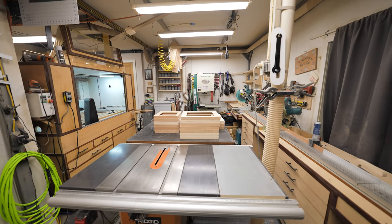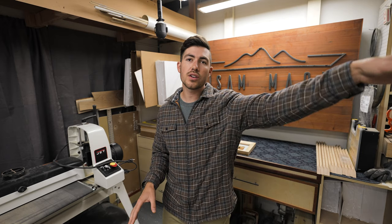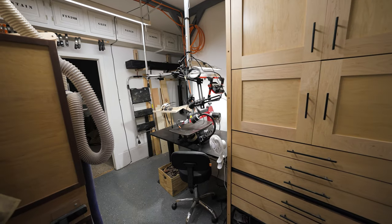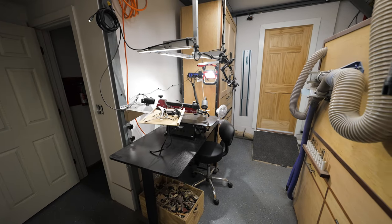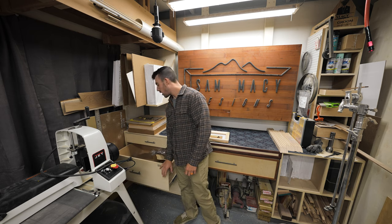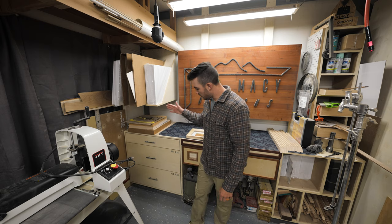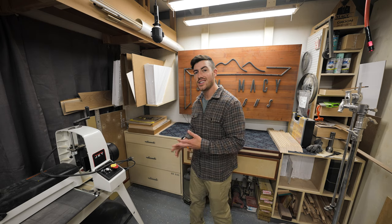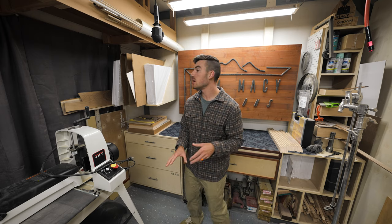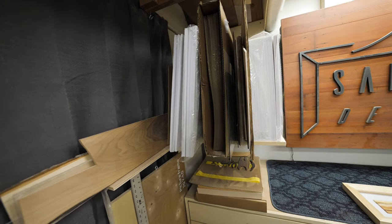There are two main spaces in here: this table saw area shop space where I make all my frames and do all the assembly, and on the other side is my scroll saw station where I spend a lot of time cutting out templates and pictures that go inside the shadow box. Over here is basically glass storage — I cut all my own glass. There are big sheets and smaller sheets cut for 11x14, 16x20, and 10x10 sizes.